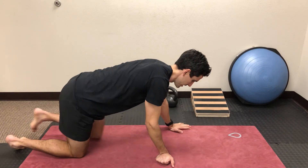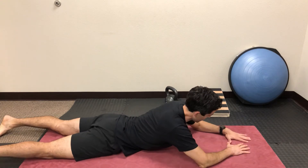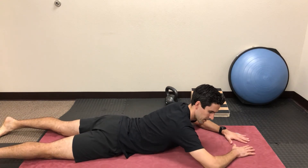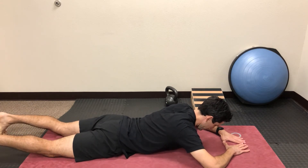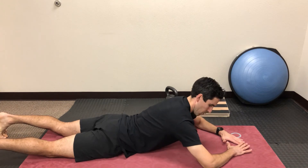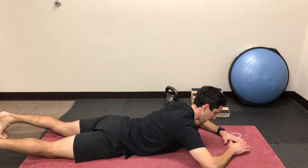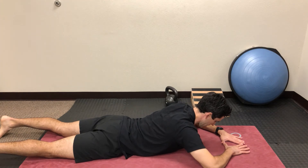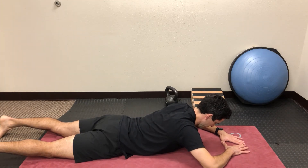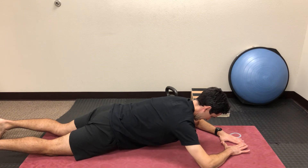For the final exercise to start waking up the serratus anterior muscle, go face down on the floor. Put your arms in front of you with about a 90-degree bend at the elbow and form a diamond shape with your hands. Press through your full forearm, driving your shoulder blades forward and pressing your mid-back up. This is a plank variation — you can prop up onto your knees to modify the difficulty. From this position, press your forearms down, drive those shoulder blades forward, and hold.